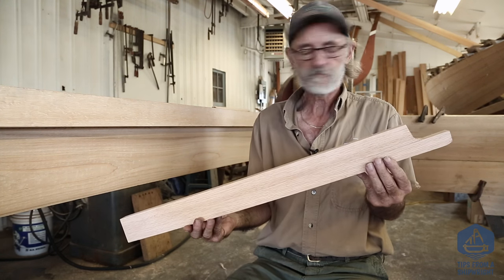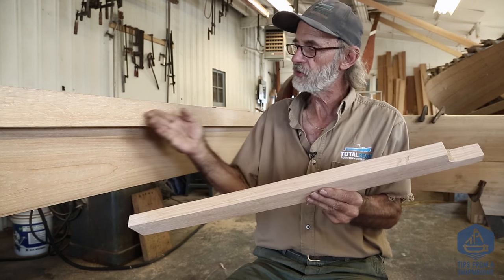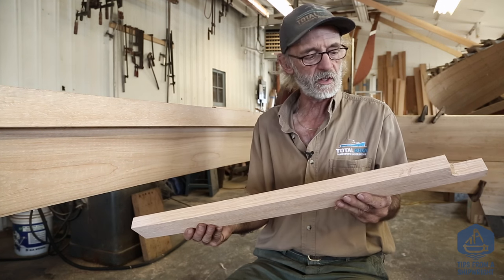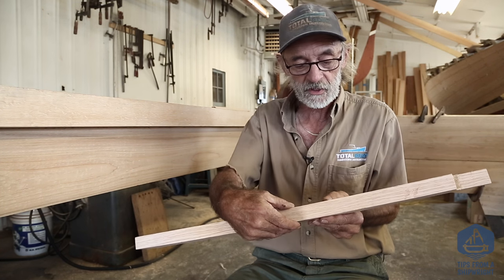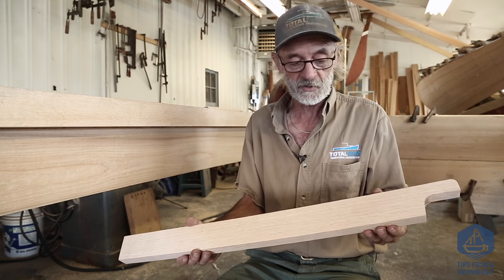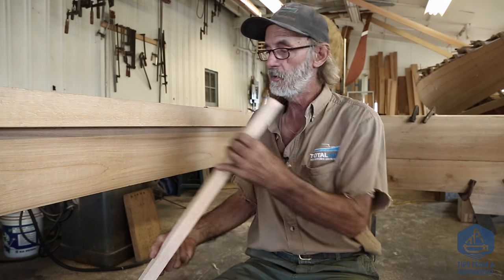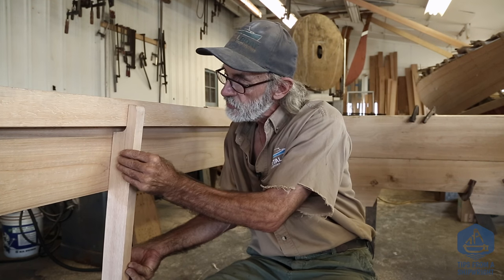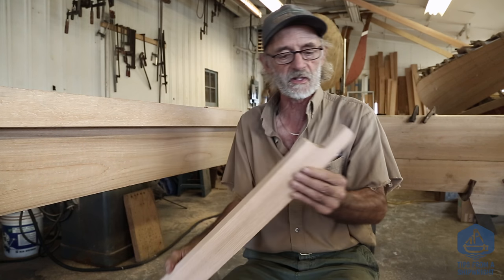I'd like to show you the very first frame we've gotten out here. It's made of the same exact material as the chine logs — yellow bark oak. It's a very healthy frame for a boat this size: an inch thick and two and a half inches athwartships. I wanted it that big because I want quite a bit of material down where the frame contacts the chine log, since I'm going to try to get two screws in there to hold it up nice and tightly against the chine log.